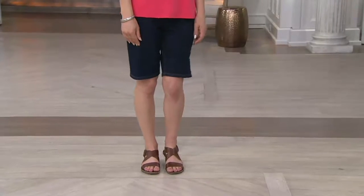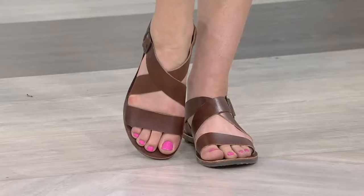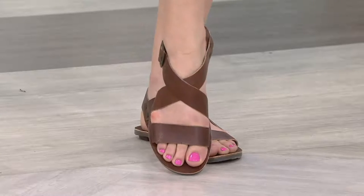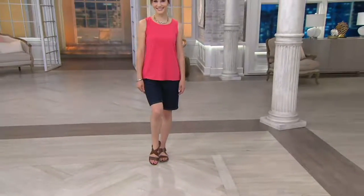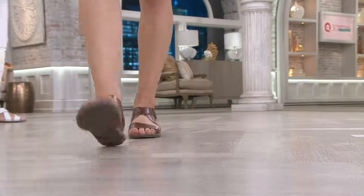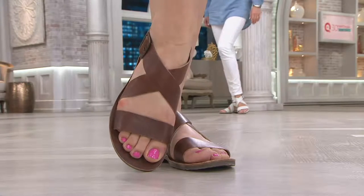So talk to me about the Fly London philosophy. We started the company 22 years ago and we're selling in 52 different countries around the world. We entered the US market approximately nine years ago and have grown leaps and bounds. Ladies originally had to go buy it in Europe — that's where they found it. It's about comfort, it's about uncompromising style, and having the fashion.